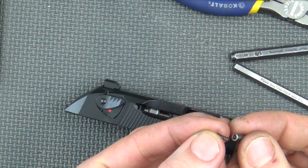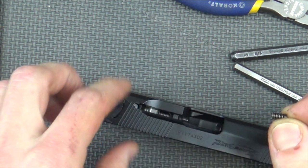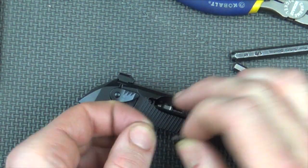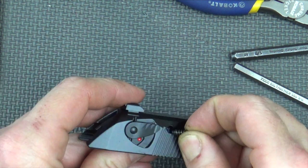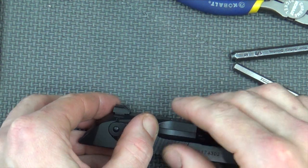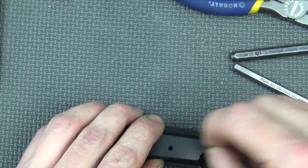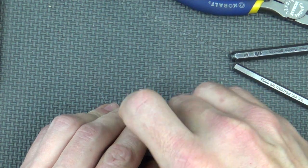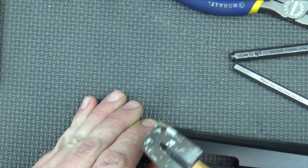We'll put our extractor back in. Make sure the little spring sits within the big spring and set that in the little hole in the extractor cutout. The little spring can fall out, so make sure it stays in there. Line that up — you'll need to put a little tension on it with your finger while you get the roll pin started. You can go from the bottom or the top; it doesn't matter. Get it down flush.